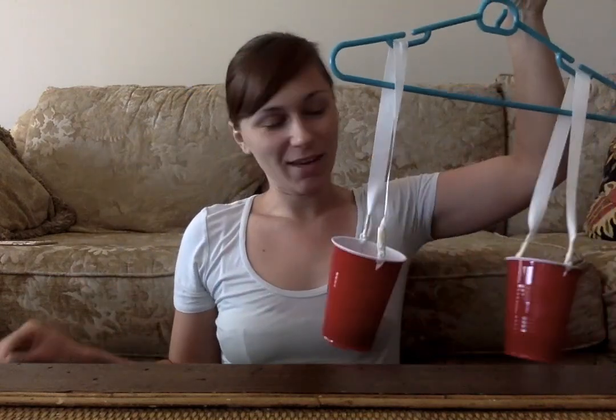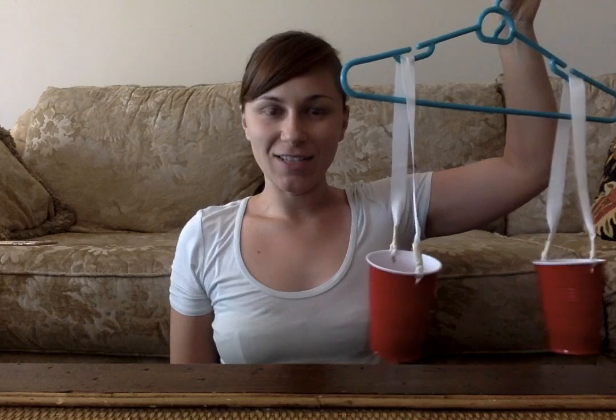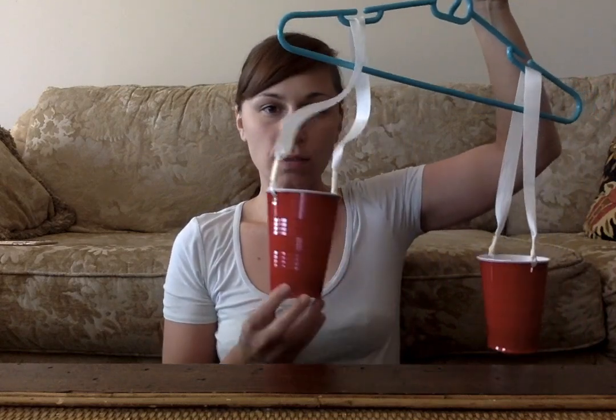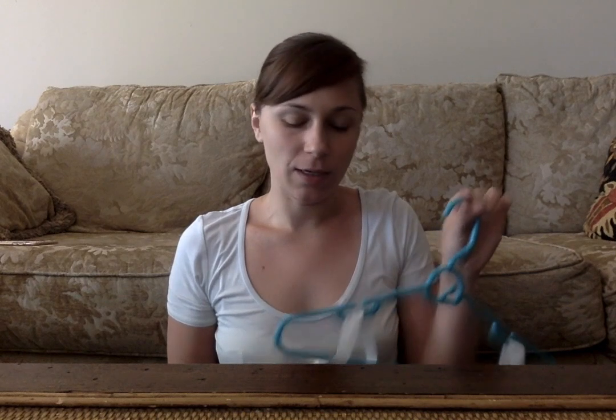Hope you like it! This is a fun, easy activity to do with your parents. When you are cutting the holes in the cup, please ask your mom, dad, or caregiver to cut the holes, because it can be a bit tricky. A tip I have for you is to start your hole a little lower and further from the rim.